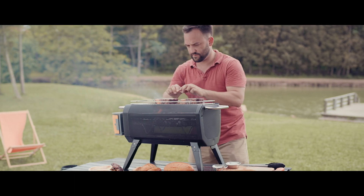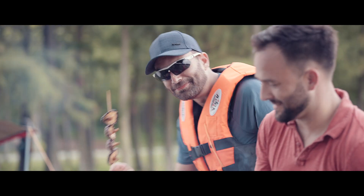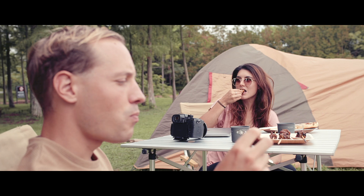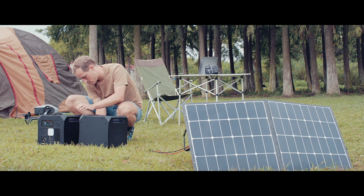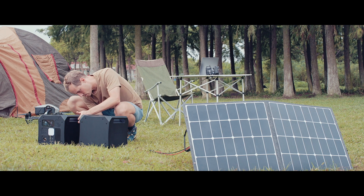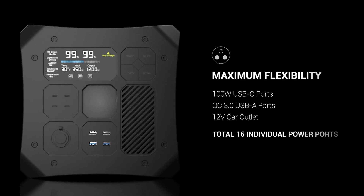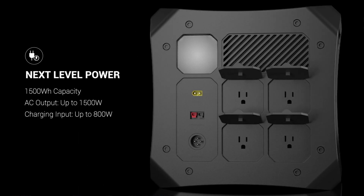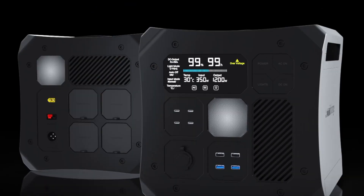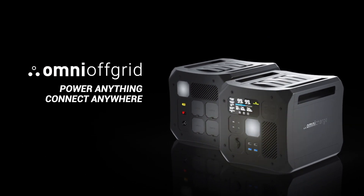So sit back and let Omni Off-Grid power all your adventures. And for those who'd like to extend their stay, there are many convenient ways to recharge the power station, giving you the flexibility to live your life on or off-grid. Omni Charge — making off-grid power and connectivity possible.